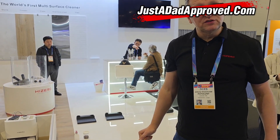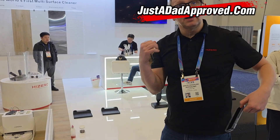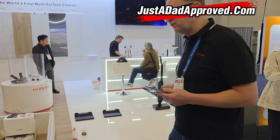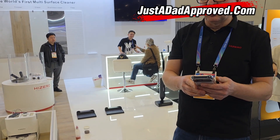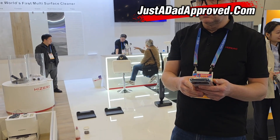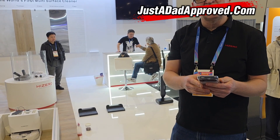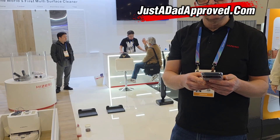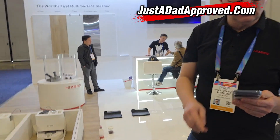So where's the product available for purchase? Currently we are starting in the USA with a completely new launch. Are you on Amazon? No, we are not on Amazon yet — we will sell directly. Currently the company is based — let me scan the booth for you.